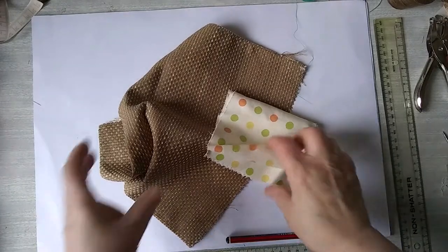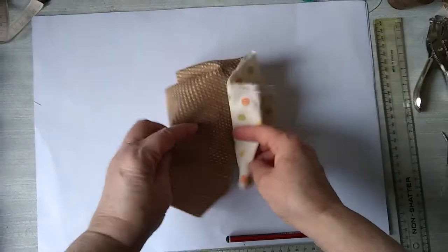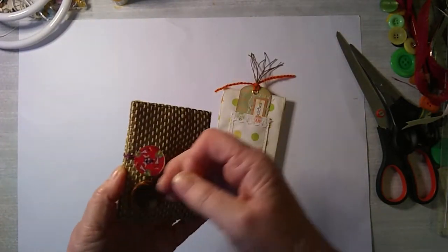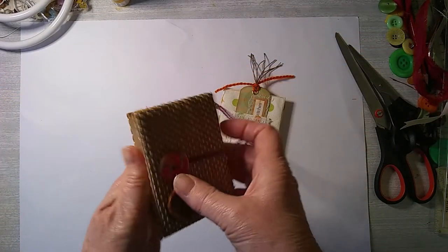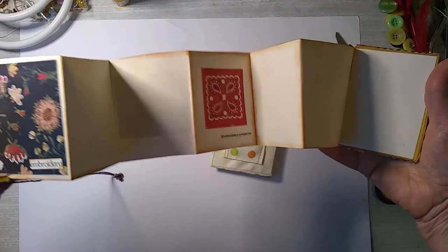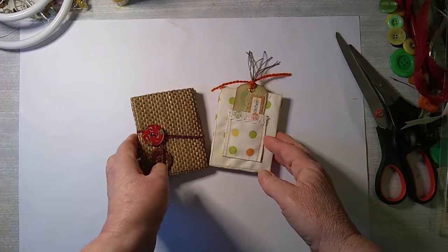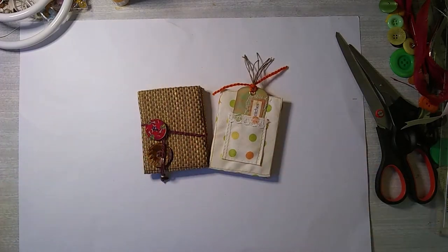Hi there. Today I'm going to work with these two pieces of fabric and I'm going to make these lovely little books. They're concertina books and they're just right to go in my sewing themed journal. I've added some embroidery pictures. Please join me while I show you how I've made them.